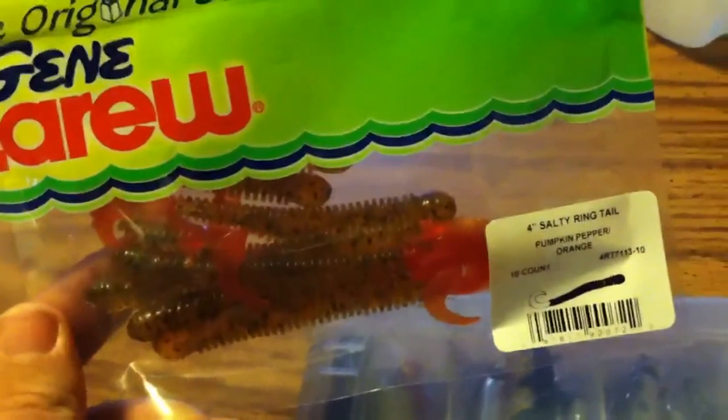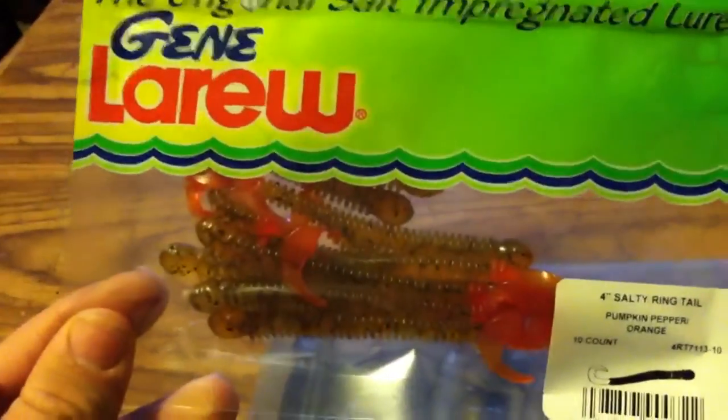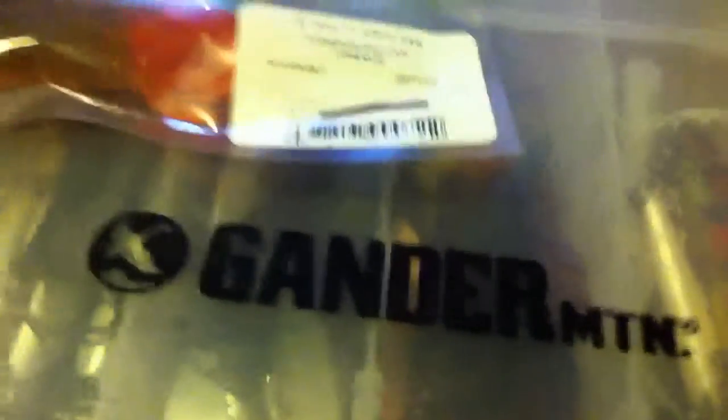I'm not really a softbait person, but when it comes to cheapness, I am. This is the original salt impregnated Jean LaRue Pumpkin Pepper Orange Worm. They're about 4 inches long, and they're really cheap. I don't usually own that many softbaits, so I figured I might as well. I can't wait for it to start warming up so I can actually use them. Let's take one of these bad boys out — it's a very good color. Nice flakes in there and a good tail.